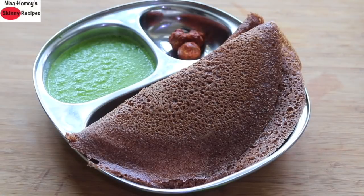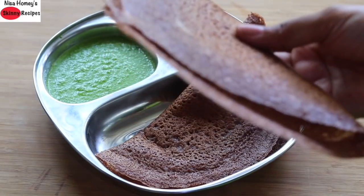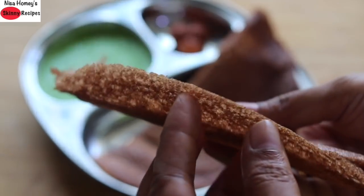Hey guys, I'm Nisha Homi and welcome back to my channel. Today I'm sharing a crispy ragi dosa recipe made with sprouted ragi flour. It's a perfect healthy breakfast for the whole family.